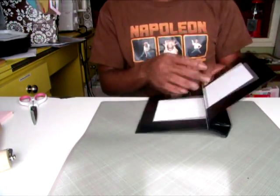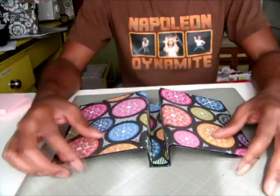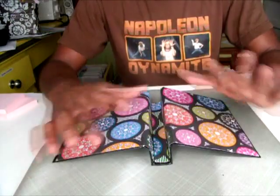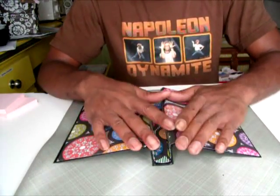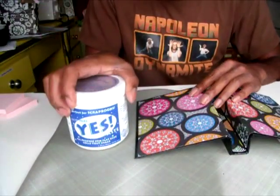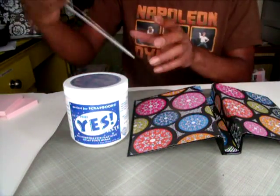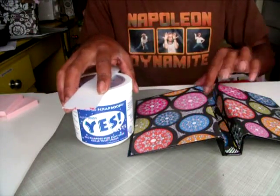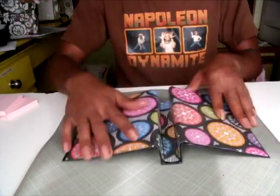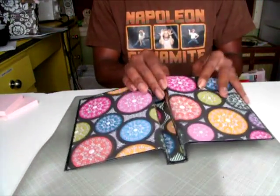Now that the outside is done we need to work on the inside. My inside is glued down, and I can't reiterate enough — take your time, use your yes paste, use a putty knife and a paintbrush for some of these smaller areas, and really let this dry completely, completely. Take your time working all of these little creases before you move on to your pages.